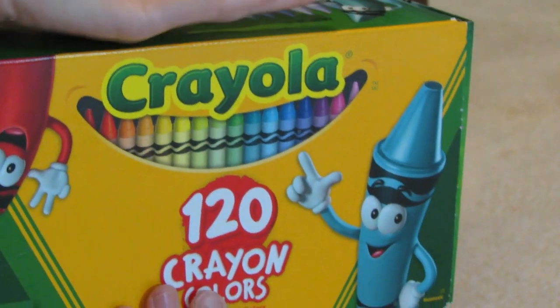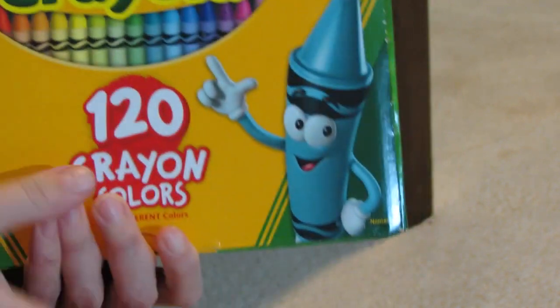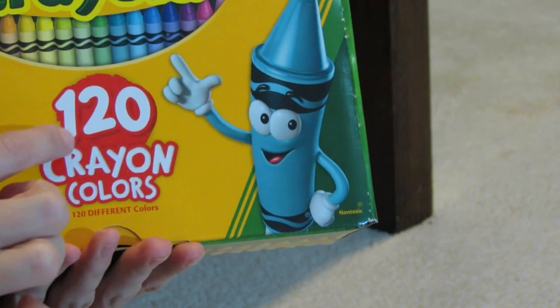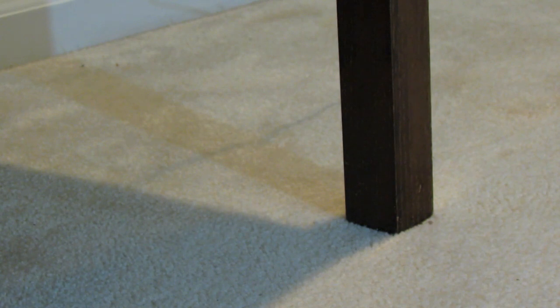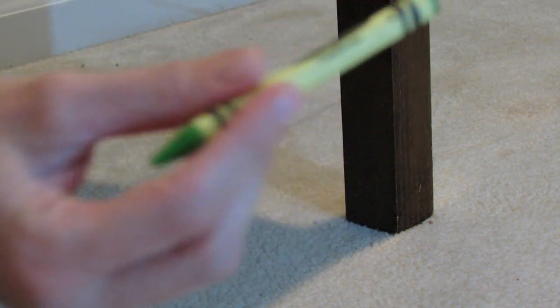Hello everyone. This is Natalie. And as requested, I am going to be organizing these 120 crayons. I am just going to pull out some crayons and start to put them in an order that I think looks visually appealing.